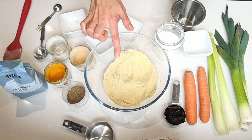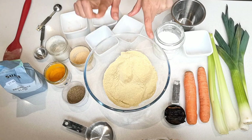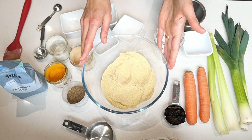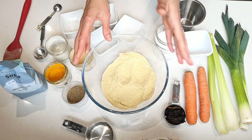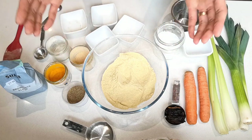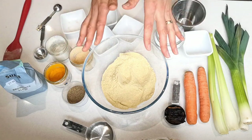Another optional ingredient: you can add a teaspoon of sweet paprika powder to the mix. I only have smoked paprika so I'm not adding it, but sweet paprika works well here.